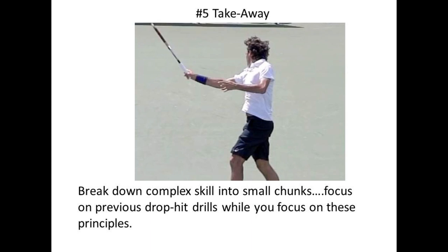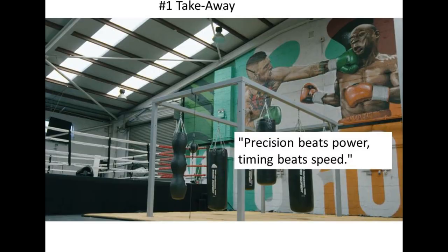I would recommend revisiting some of the drop hit exercises we published earlier. The simple drop hit will help you focus just on improving the key aspects of your swing without unnecessary complexity. Take things a step at a time, and focus with precision and timing.